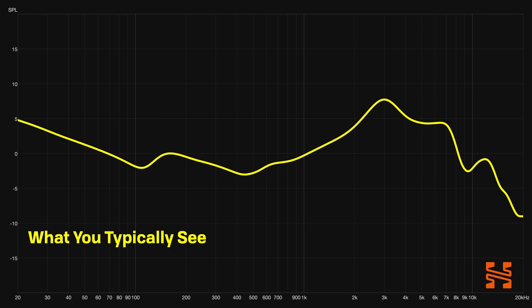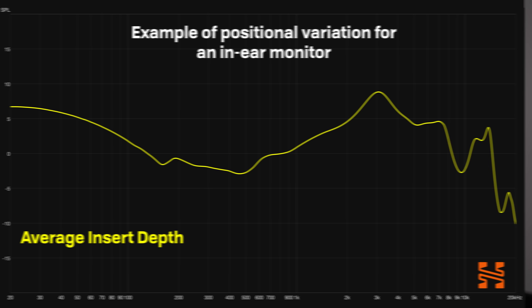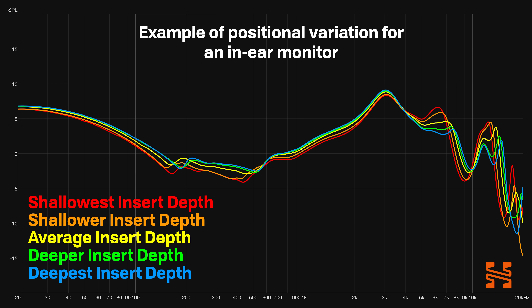There are a number of different factors involved here. One is positional variation, and this is a massive variable. How a headphone is worn on the head — how it sits, the amount of pad compression, the varying clamp pressure, the angle at which it sits relative to the ear — all of this is going to influence the way sound propagates at the eardrum. For IEMs, the insertion depth — or the distance between the IEM and the eardrum — is different, and this can have a significant impact on the sound. Unless the measurement you are seeing is an exact match for the placement when you yourself are wearing it, that measurement almost certainly will not align with your experience.